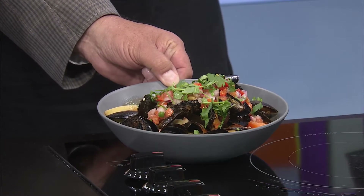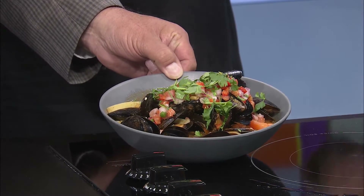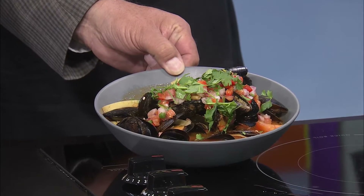We can't tilt it much or all the good stuff will run out. So you put the pico over the top, you put the fresh cilantro over the top. Grab a spoon, dig in, and pour all your rice in at the end and just eat up all the juice. Can I just grab one of the mussels and open it up?